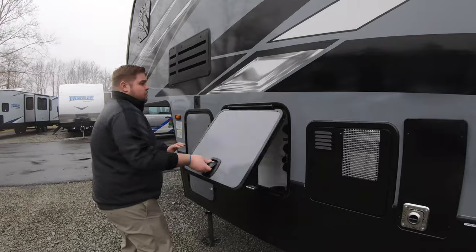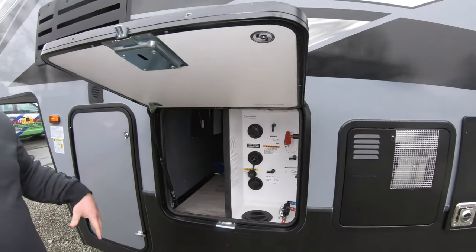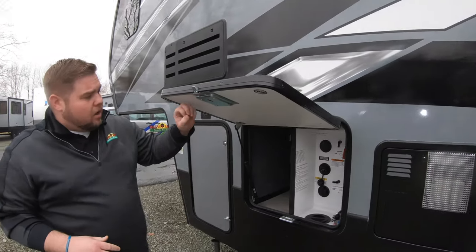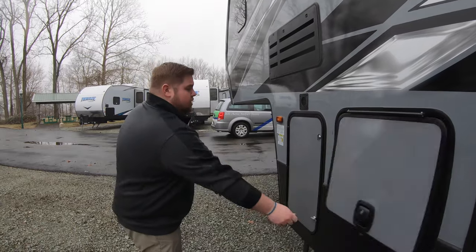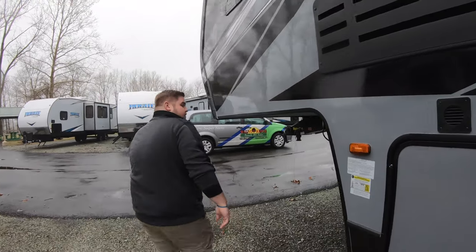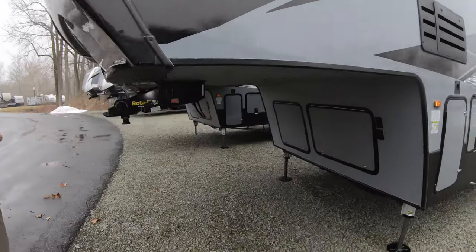Coming back around, this is going to be your central hub for everything. We've got the key TV in there, all your winterizing bypasses — everything is right there centrally located so it's easy to get to. This is also equipped with a 5,500-watt Cummins Onan generator, stored in the underneath side right there.